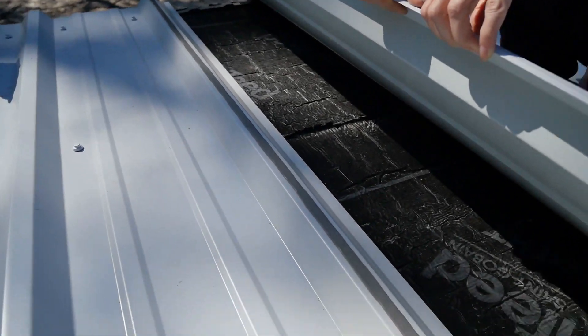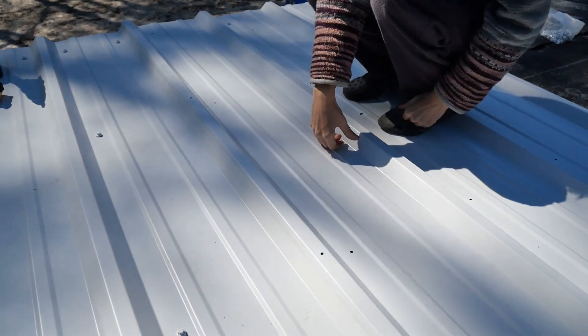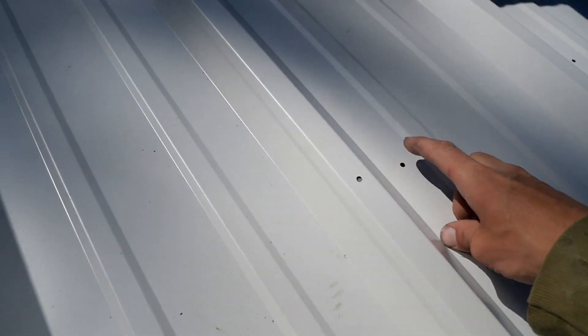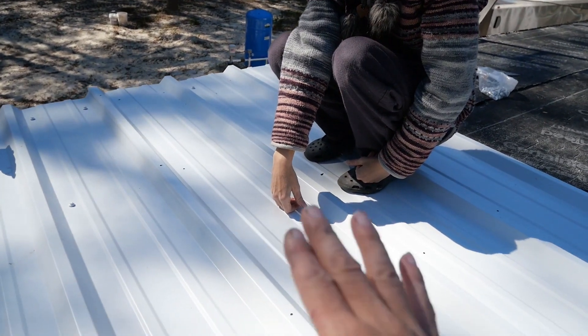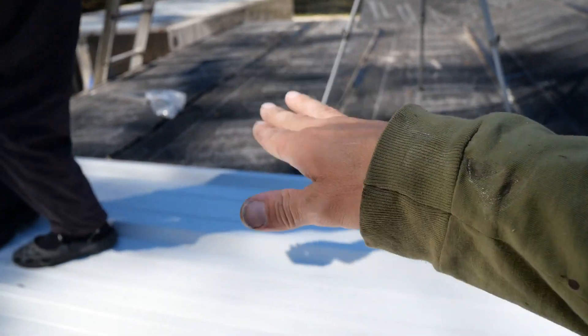Here is the butyl tape — sticky — and it just goes on this entire lap. Ashley is going to set down the lap. We will lap screw it to join it together and panel screw it and it'll be all firm and watertight. We only have to do the lap sealant on this low pitched roof because it's so low we want to make sure there's no chance of water getting under it.